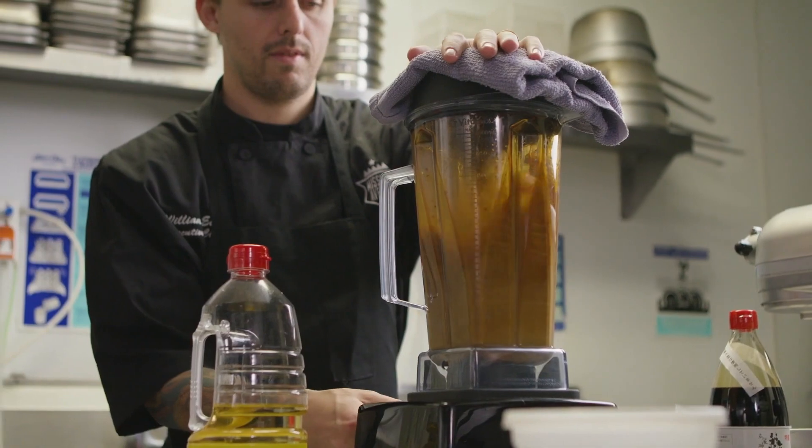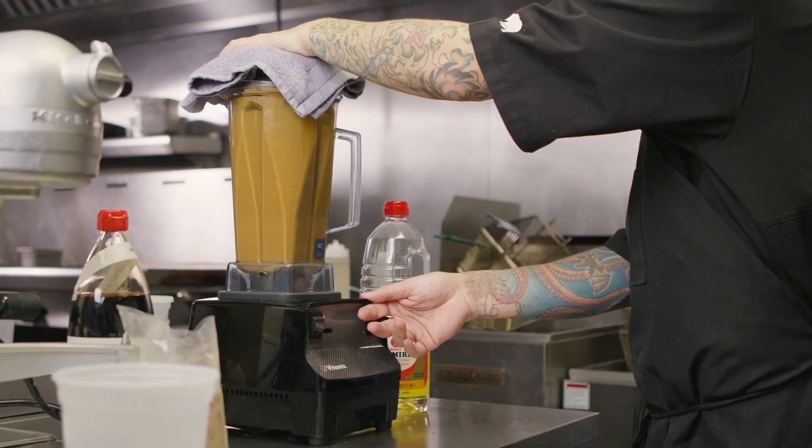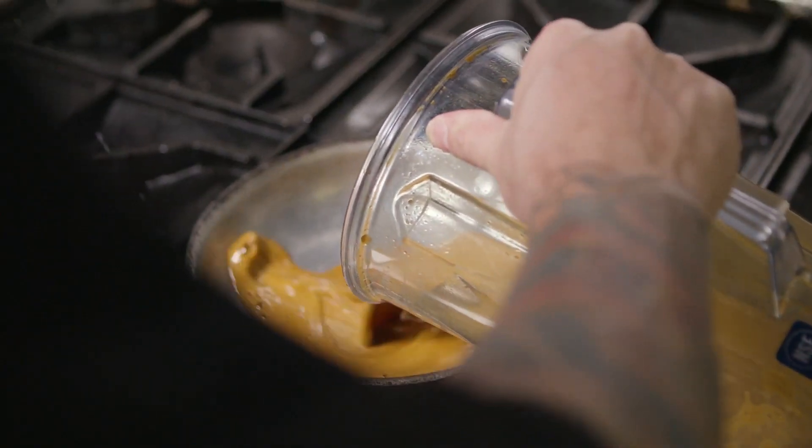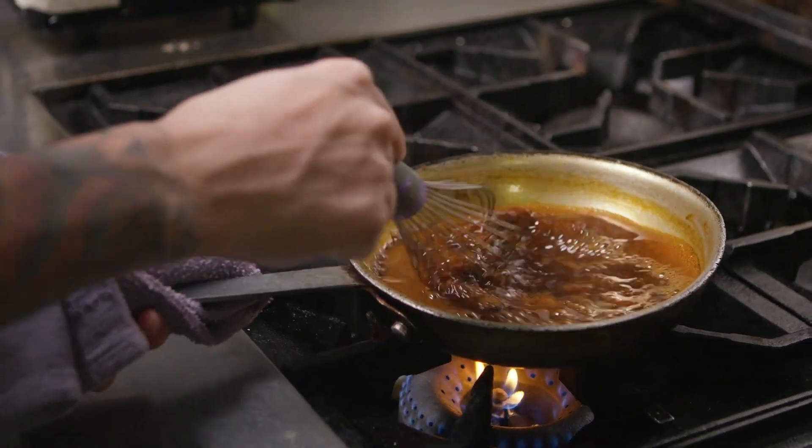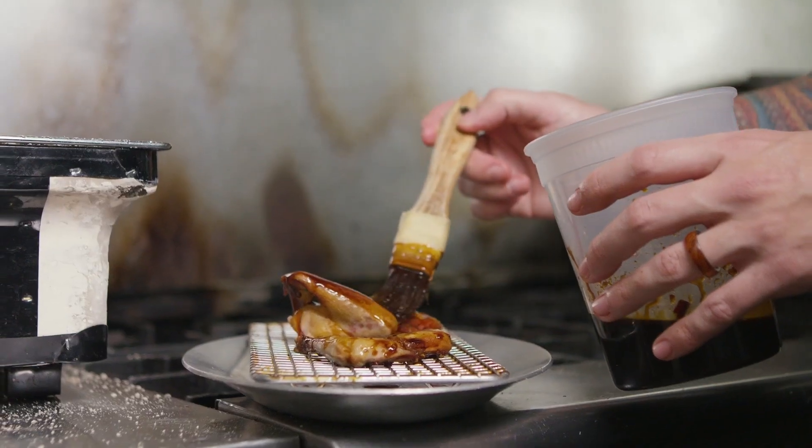We blend in the organs to kind of fortify and give that irony, rich flavor to it. That way we can use the whole part of the squab. Then we grill it with some of the teriyaki sauce that we made.